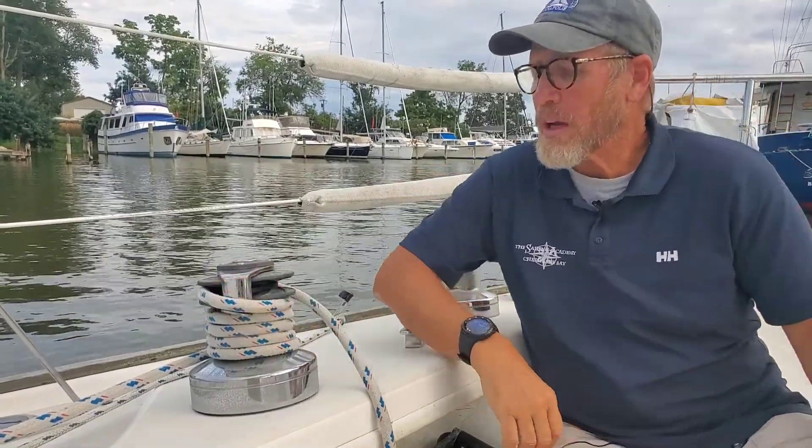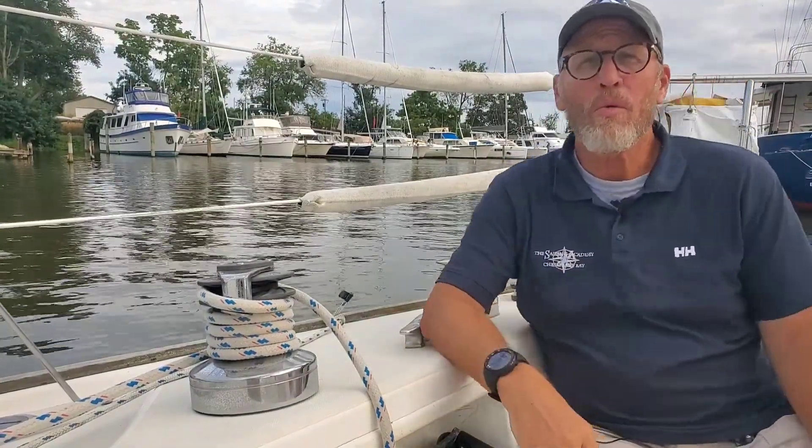Today I'm going to be talking about the anatomy of a winch. If you look at this right here, this is one of the primary winches. We've got two primaries on this boat, two secondaries, a couple of winches up at the mast, and then also on the doghouse there's another winch for handling the main sheet. So you've got a lot of winches aboard a sailboat.